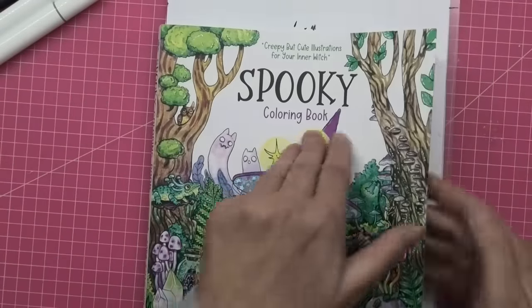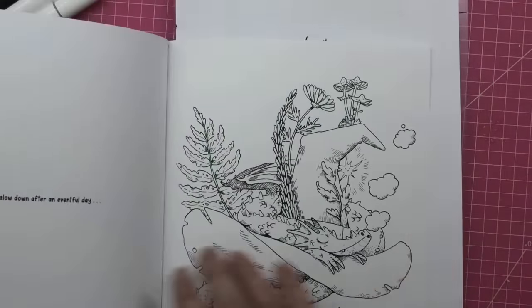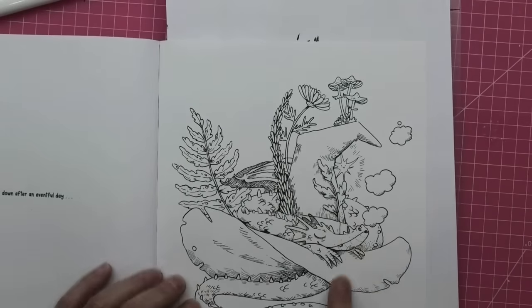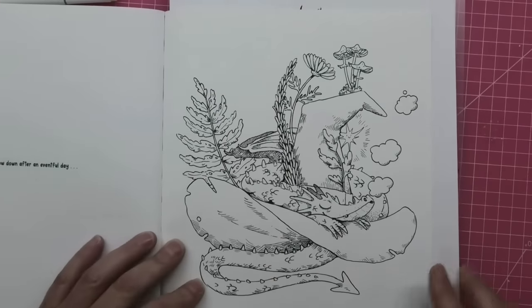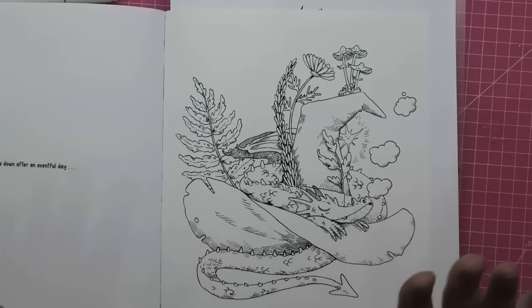Enough waffle from me. The page I chose was the witch's hat with the dragon fast asleep on it. There is quite a big space to colour on the witch's hat, and my hands are not feeling it today.